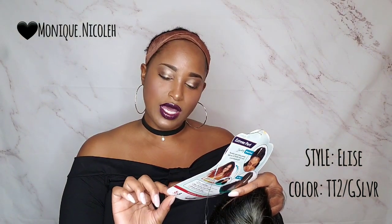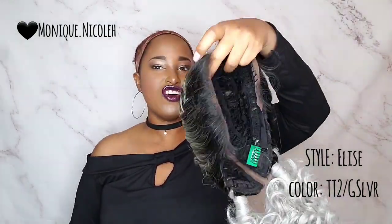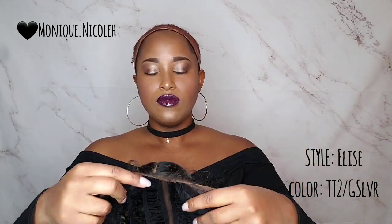Today I am bringing to you Bobby Boss, in the color TT2 slash G — silver, I guess gray silver — and this is the MLS 356. Now the wig comes in a braided pattern. I know you're like, girl what are you about to do with these braided pigtails, but trust me, I feel like this is gonna be one of the wigs you look over but it's actually a diamond in the rough. It is ear to ear lace, it comes with a lot of baby hairs around the perimeter, and it has a parting down the center.